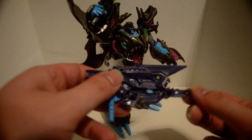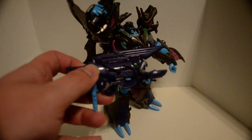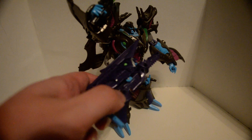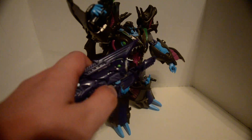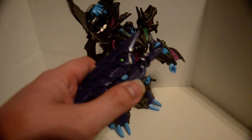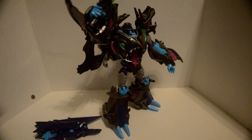Looks like if Gears of War had Fortnite skins, this would be the Deep Sea... was it Lancer? I don't know — the chainsaw one.